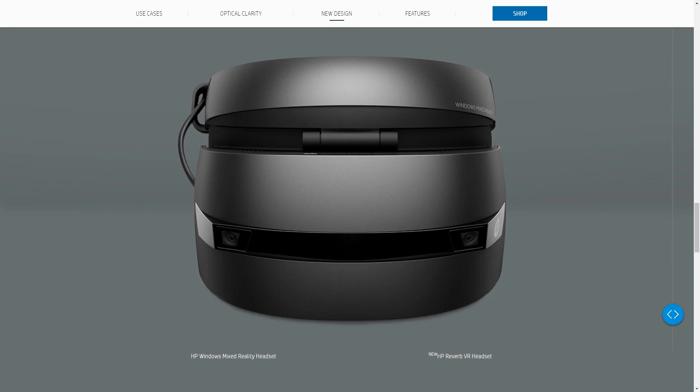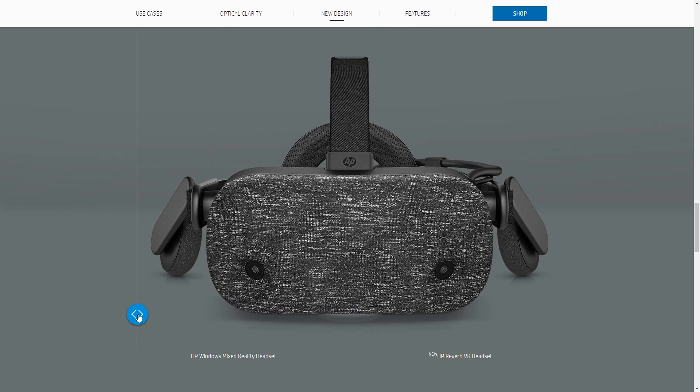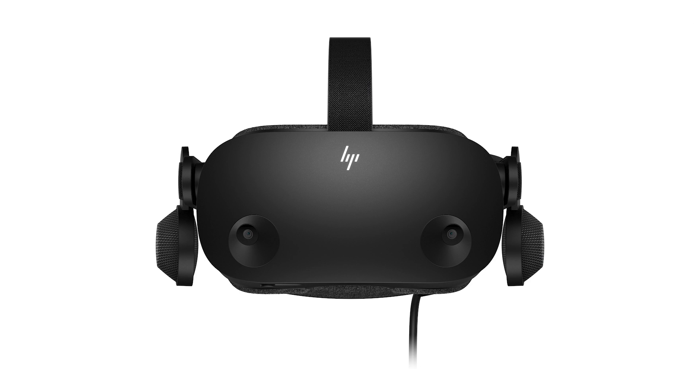HP is not new in the VR industry. They started with the HP Windows Mixed Reality headset in 2017, and then released the HP Reverb G1 VR headset in 2019. Now, only a year after, a new version of the Reverb is coming — the G2.